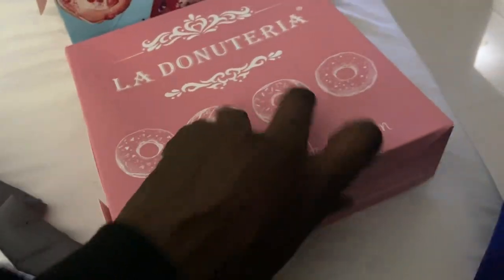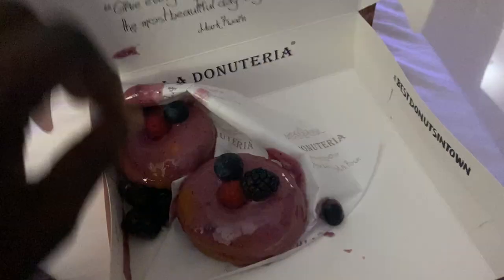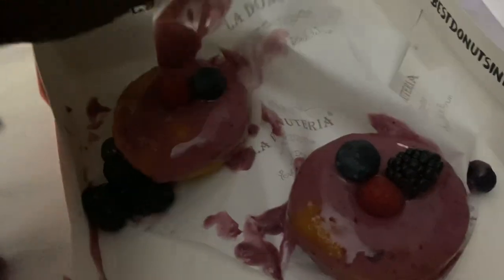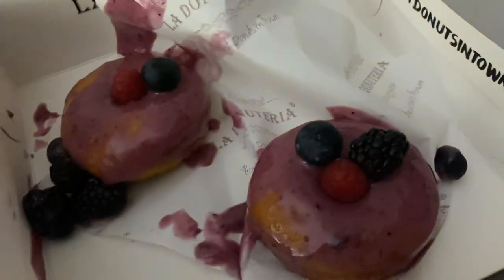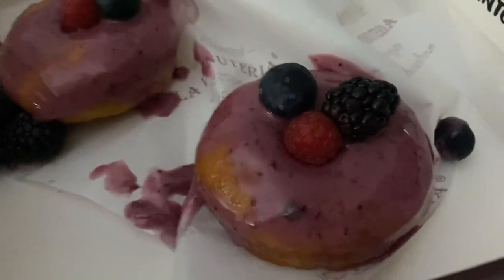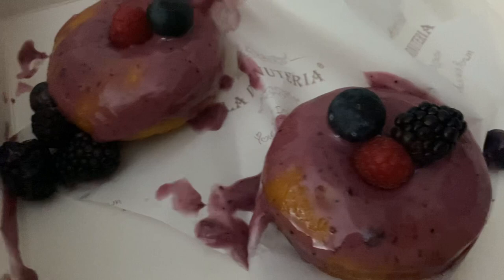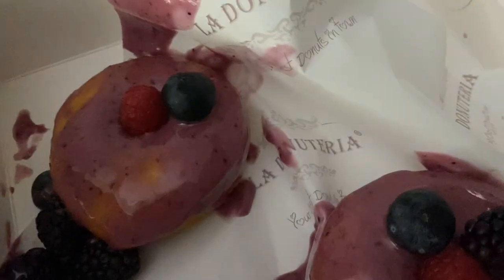Let's see... look at this. It's a bit squashed — that's because I've been throwing it around. All the toppings have fallen off. Not very well presented; I didn't present it very well. But anyway, order those two donuts — they're all the same thing, both the same. I don't know why they did that.